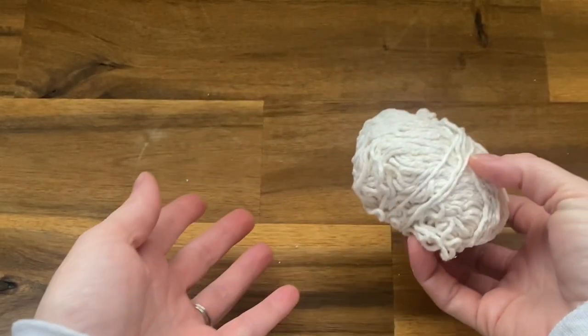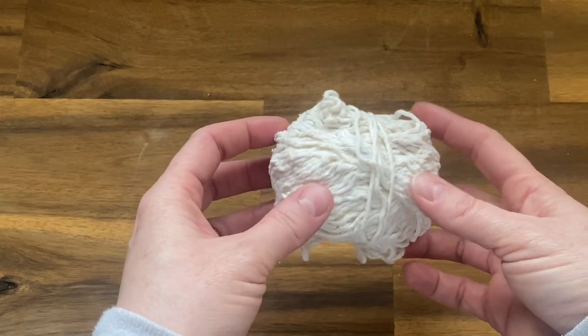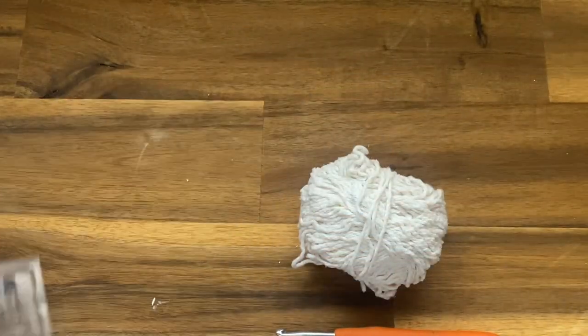This is a great scrap yarn project. As you can see, it's not a brand new skein, but it's 100% cotton yarn. You'll also need a 5 millimeter crochet hook, a yarn needle, and a pair of scissors.